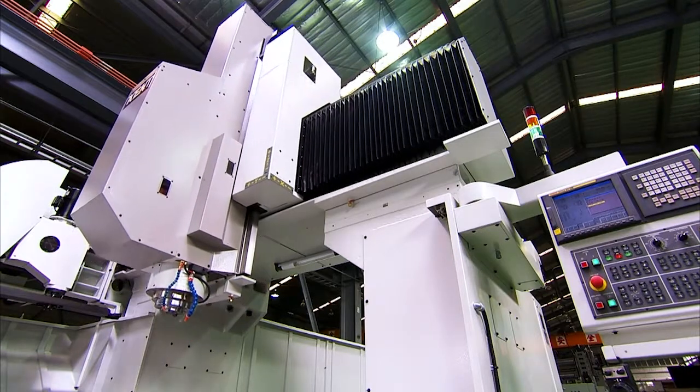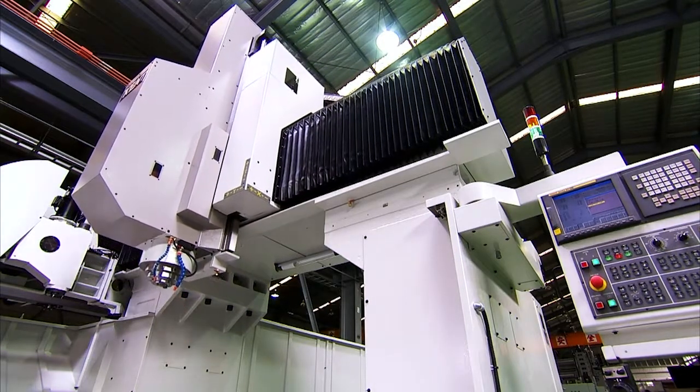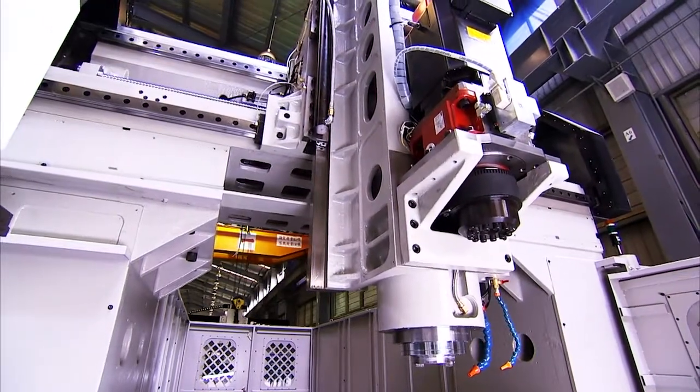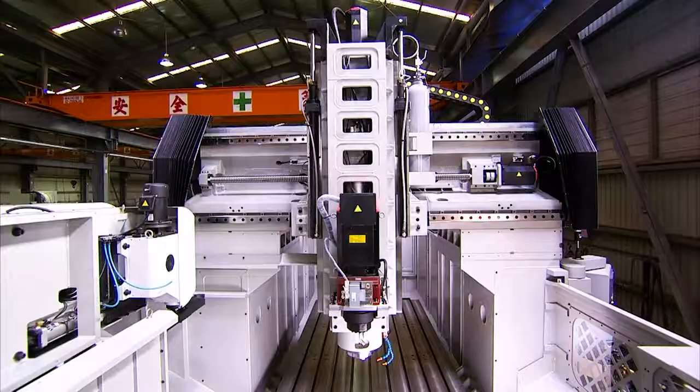Columns are a key feature of this machine and the enclosed box structure is designed to provide an even more rigid and stable support for the bridge and head than would be available with only an open box design.